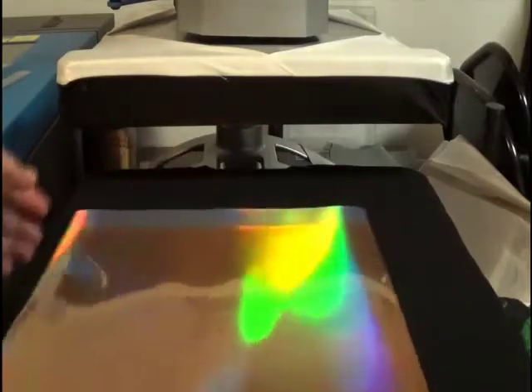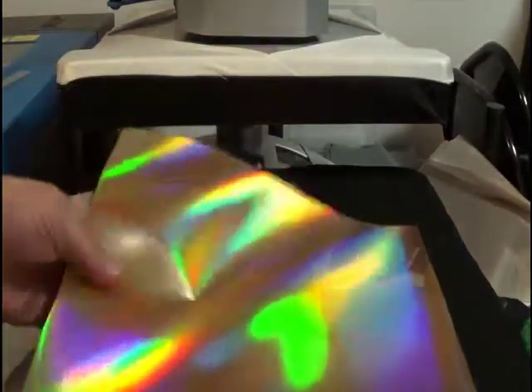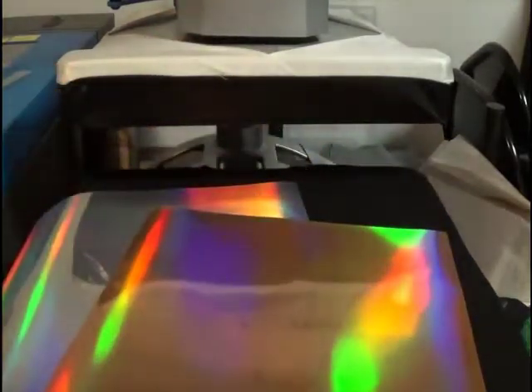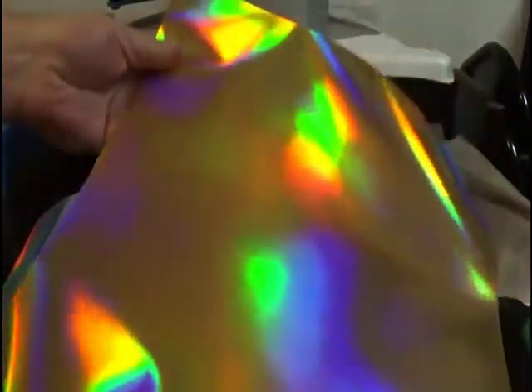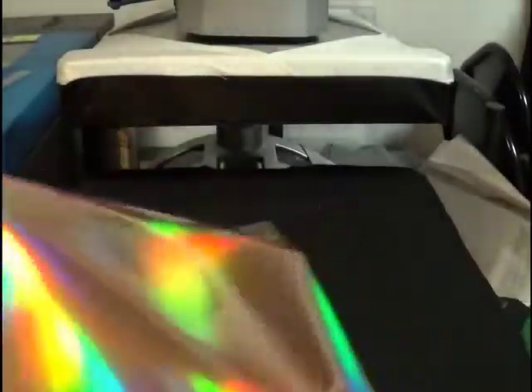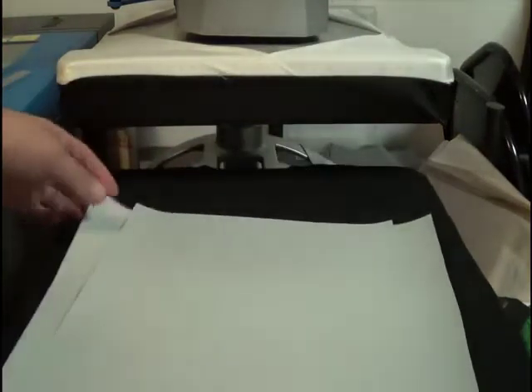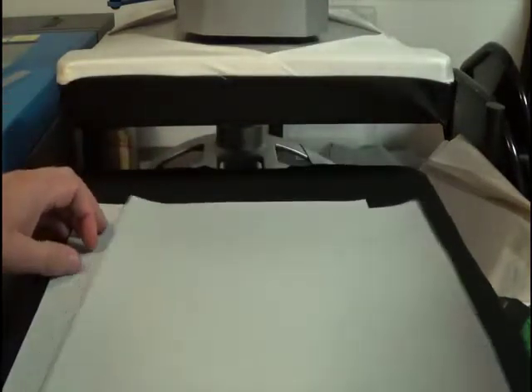The one-step foil has a very thin and stretchy feel, just like the two-step foil, but this one we have lots of colors — well, not as many as the two-step, but we have about 19 colors. This one happens to be a gold holographic and here's a silver holographic. Since Star Wars just got re-released again, I thought I'd do a Star Wars demo.